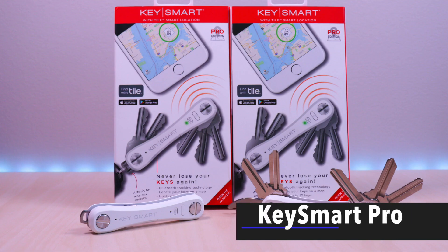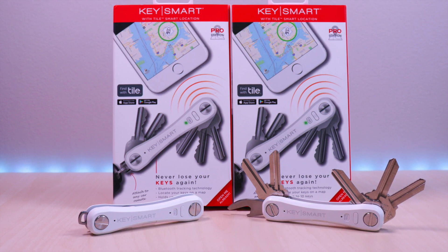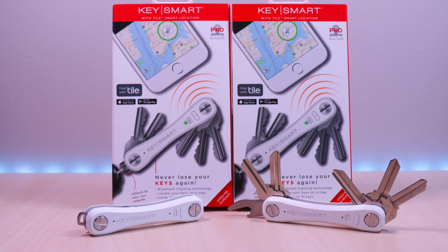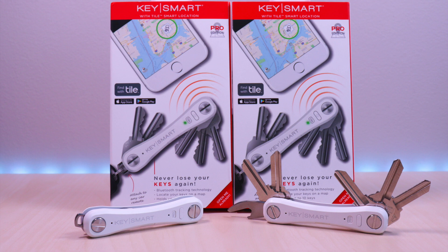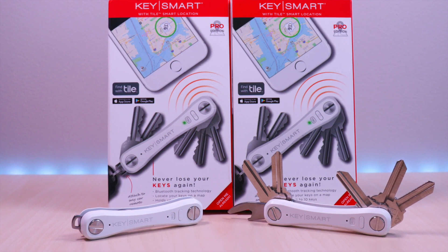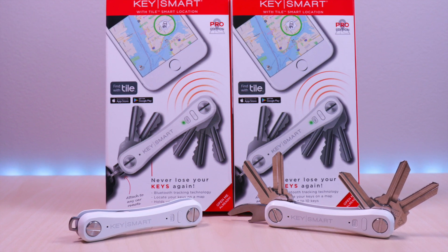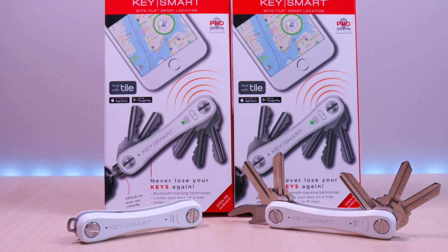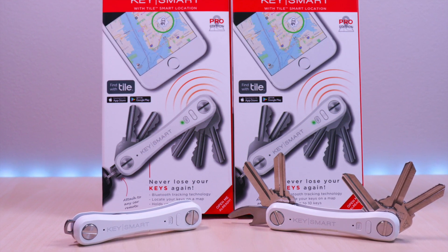Hello everyone, welcome to Bryan Unbox. In this video we will be going over the Key Smart Pro Key Organizer with the Tile Locator feature. I will go over the features, demonstrate adding keys, and the locator feature. The company sent this out for me to review. As always I provide my honest and unbiased opinions in my reviews. I have included the link in the description below for the product.